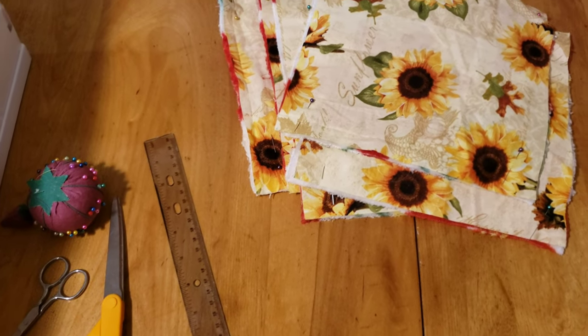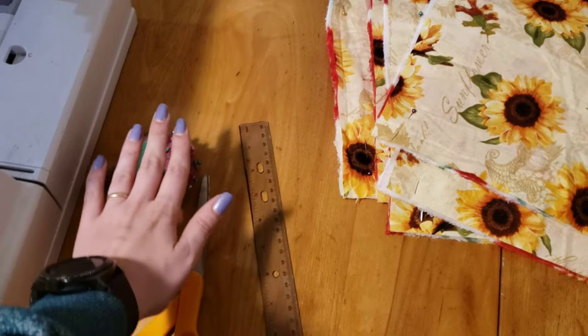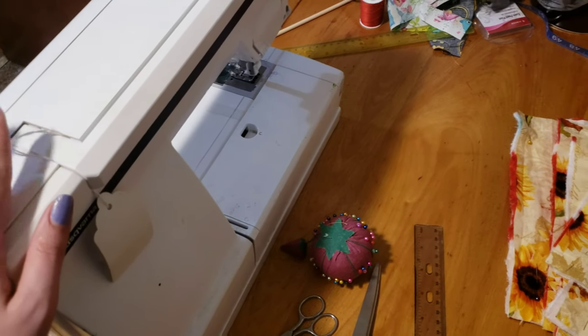For this project, you will need your basic supplies: scissors, pins, rulers, sewing machine, and thread.